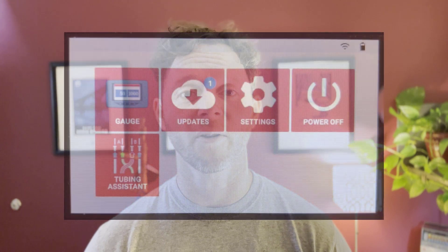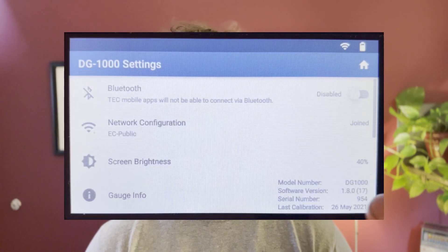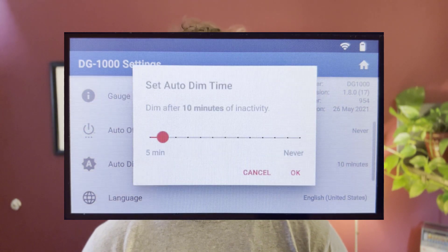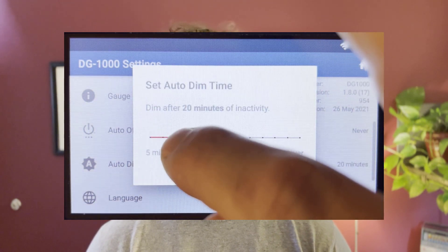The first update is around battery life. We've increased the battery life of the DG1000 by 25 percent. This means that you'll now get over 17 hours of use on a full charge, even when you're using the Bluetooth connection and you have the screen brightness set at the default of 40 percent.